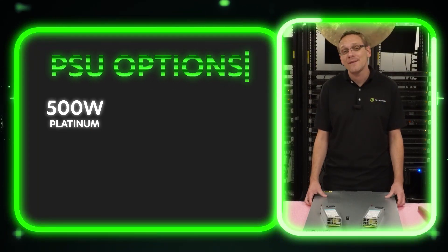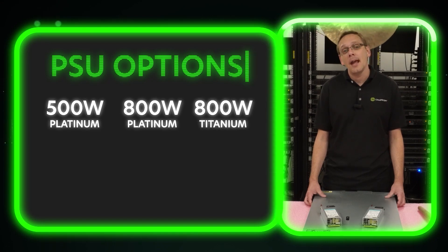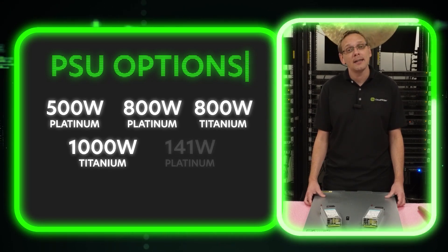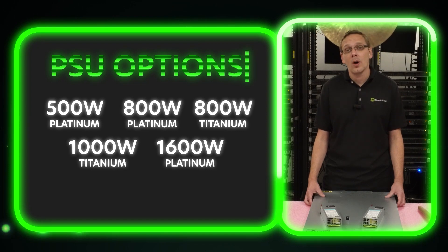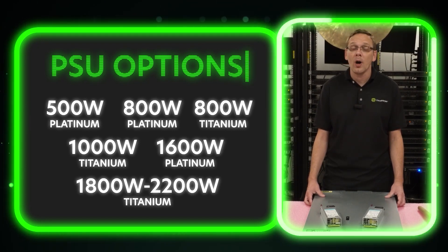First off, you have a 500 watt platinum, an 800 watt platinum, an 800 watt titanium, a 1000 watt titanium, a 1600 watt platinum, and then a 1800 watt to 2200 watt titanium.